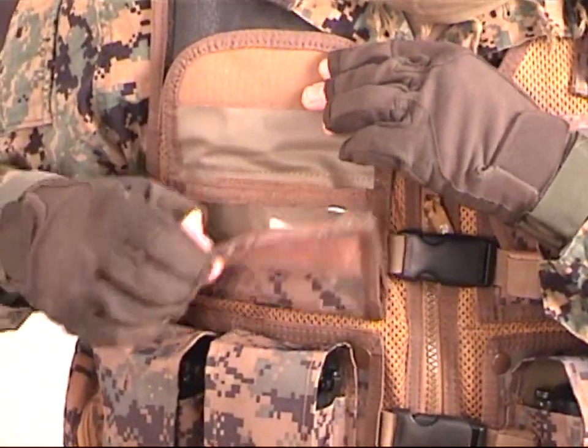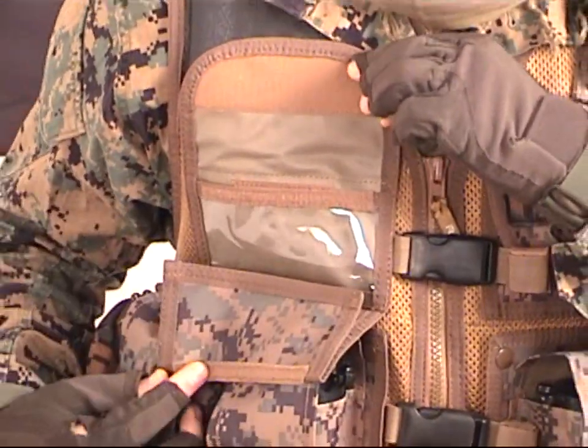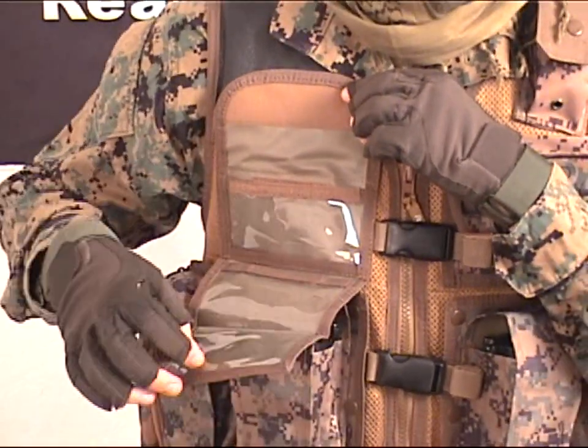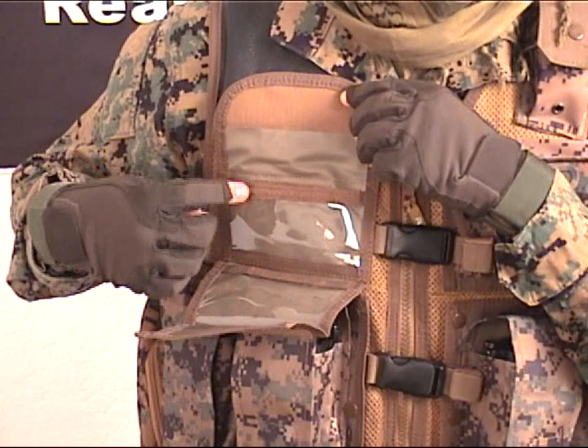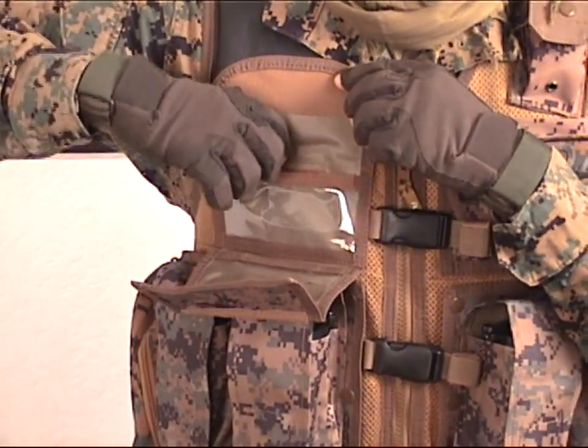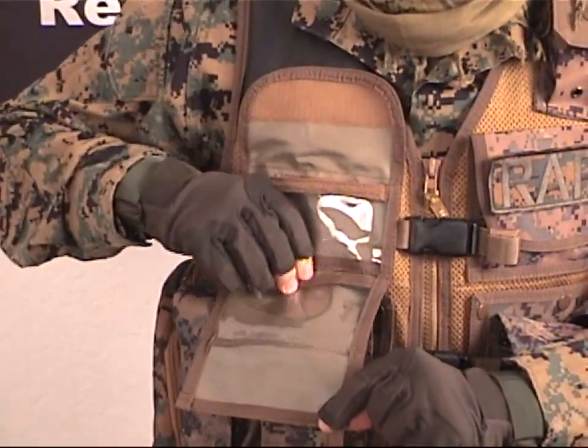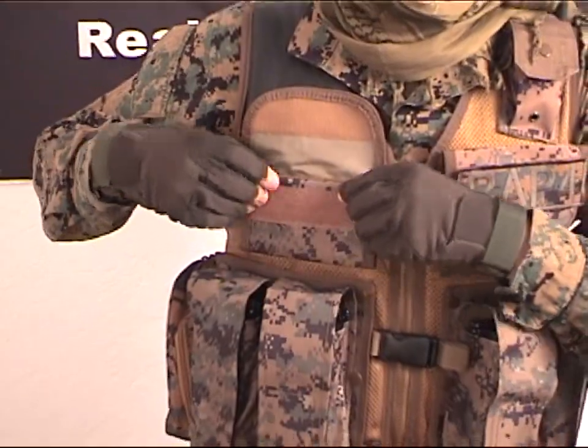A handy ID and map pouch is mounted on the chest piece for ease of access and presentation. It uses clear vinyl windows that offer excellent protection of your important documents and scenario maps. It also gives you easy access to your maps so you can fold it out, read your maps, and fold it back up.